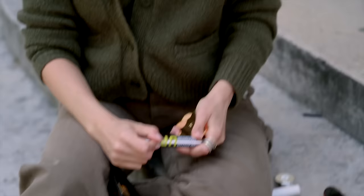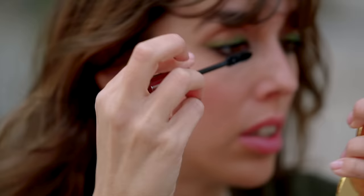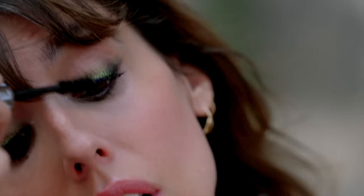A bit of mascara — well, I like to put a lot, especially on the roots, to really accentuate this darkness in the lash line. I love the combo of black with a touch of green. And that's it.